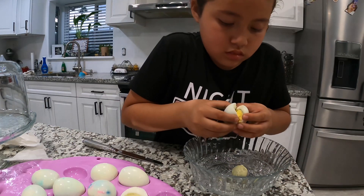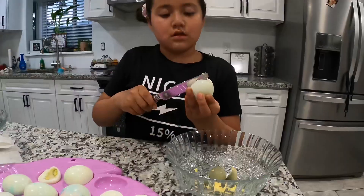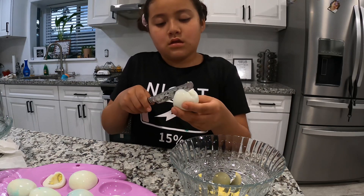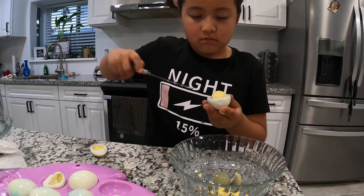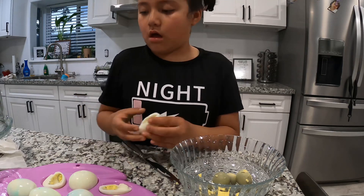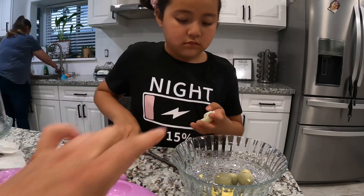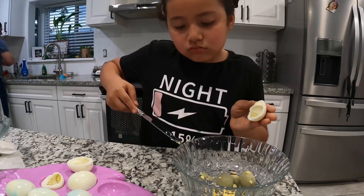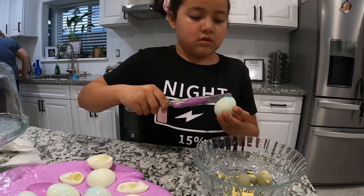This one she's doing all by herself. She needed a little help on the first one, but this one she's on her own. Just kind of pinch it like this — see, easy as that! Place it here and get the excess with the butter knife. It doesn't have to be perfect, but take out most of it. Then do the same with all of them and show everyone once you're done.